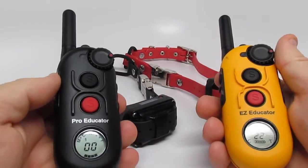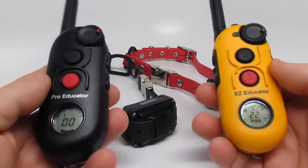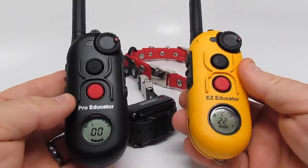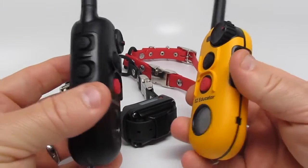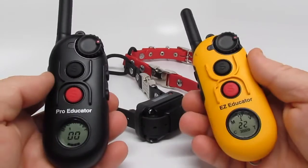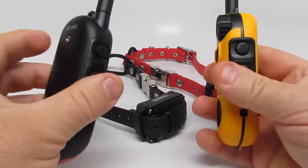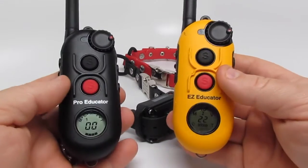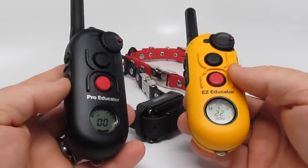Hello, welcome to DAS35's YouTube channel. My name is Kevin. Today we're covering the Pro Educator versus the Easy Educator — which one's for you? A lot of questions: should I get the Easy, should I get the Pro? Well, you're talking to the right guy because I use both of these. Actually, I use all e-collar technology products, but these in particular.